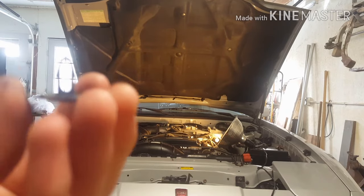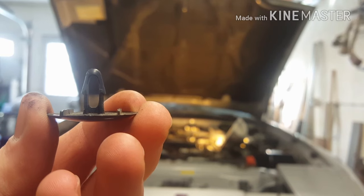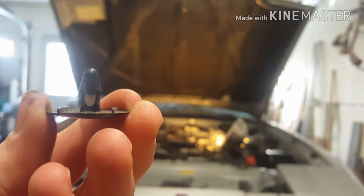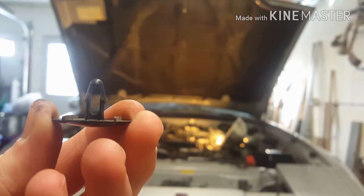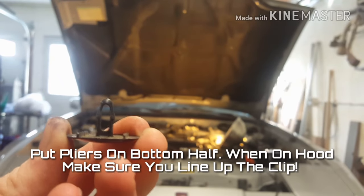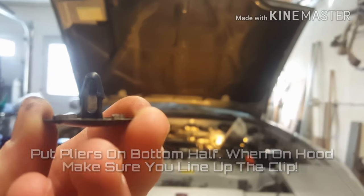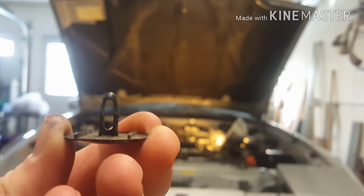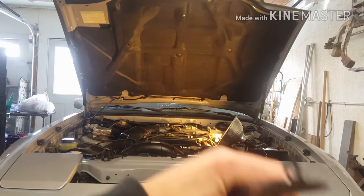Here's a hood pin - let the camera focus. On the bottom half of that part that comes up, that's where you're going to want to grab with the needle nose pliers. I'm going to try to show you it here, then I'll show you it actually on the car so you'll get a better understanding. Grab your pliers and go right there.